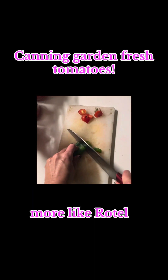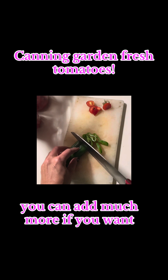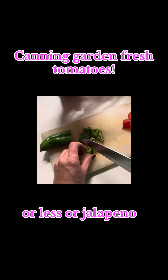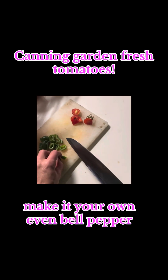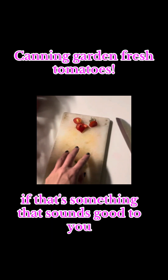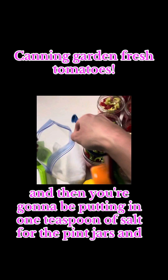Then you can add some sort of peppers if you want it to be spicy, more like Rotel. This is an Anaheim, so it's not going to be super spicy. You can add much more if you want, or less, or jalapeño — make it your own. Even bell pepper if that sounds good to you.